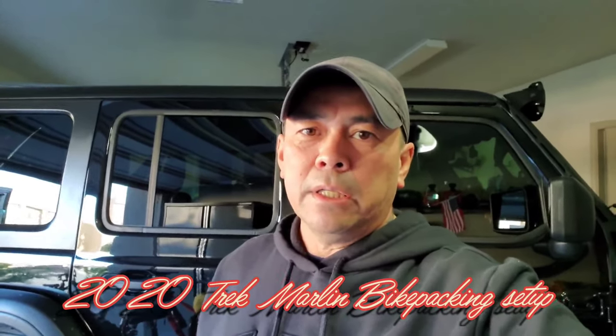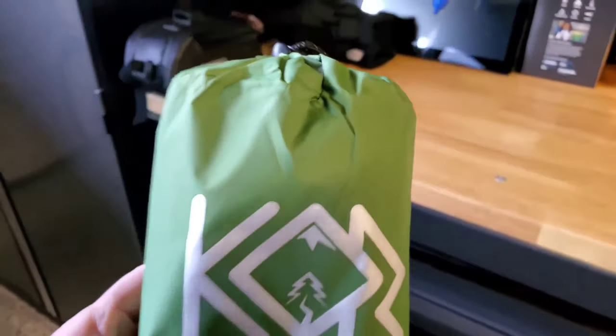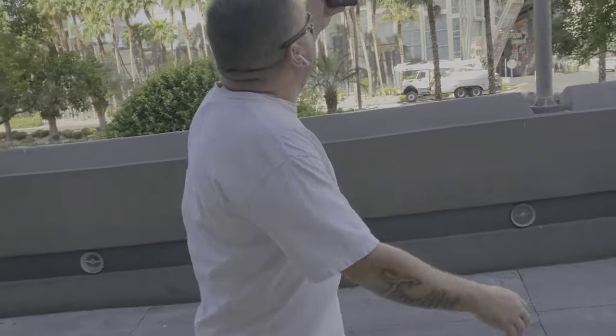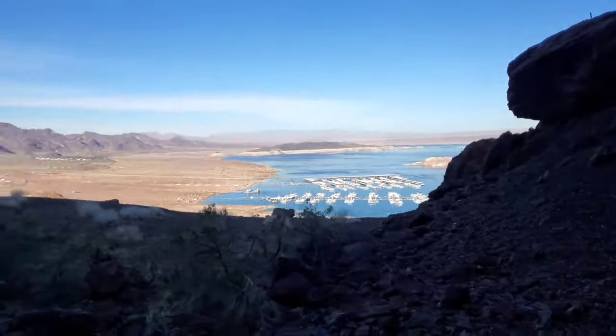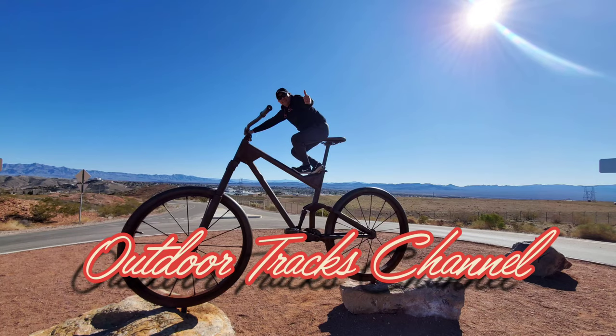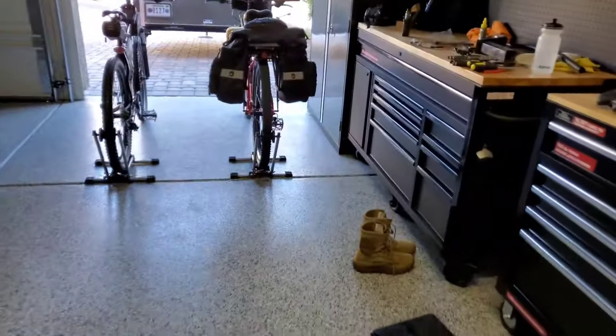Hey everyone, Sean here. The Trek. Of course the light just went out. Anyway, it's daytime now, so I can actually see. Let me walk over here and turn the light switches back on to get a little more light in here. So, the Trek.